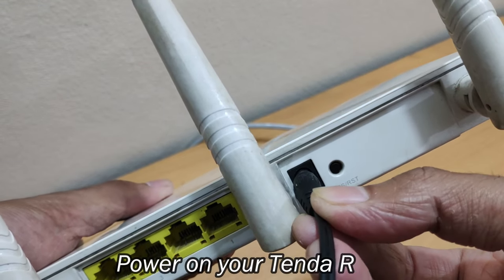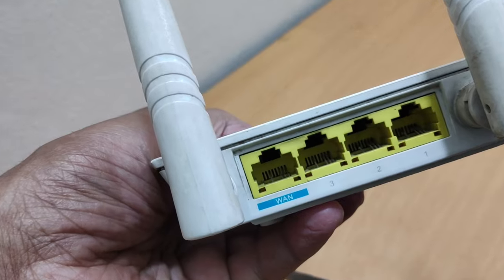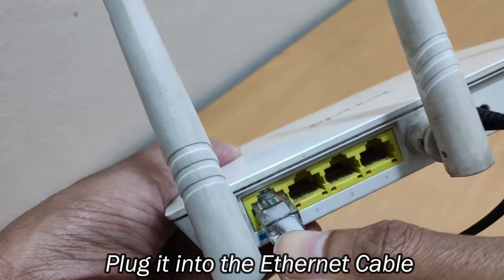Connect one end of the included power adapter to the device and plug the other end into a wall outlet nearby. Then connect the Ethernet cable from the Internet side to the WAN port on the rear of your router.